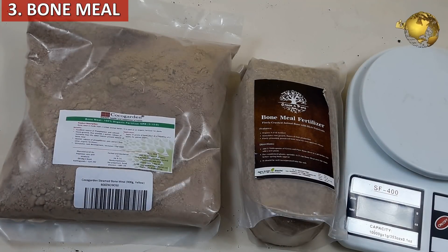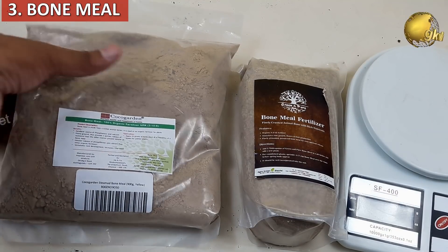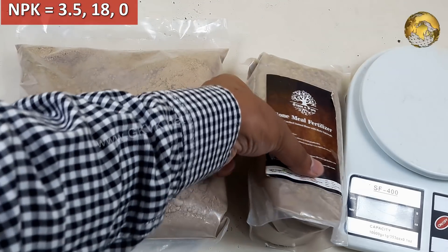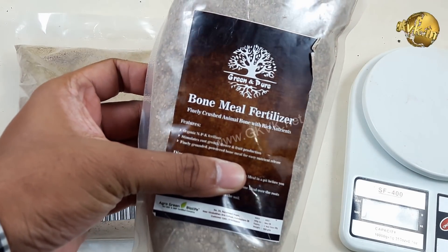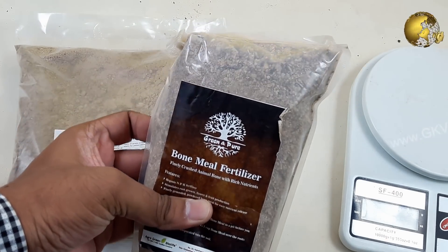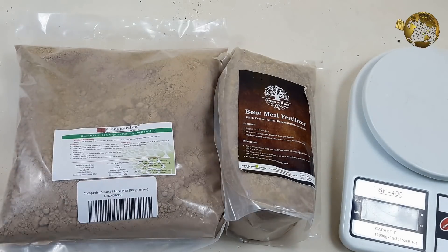The third ingredient is bone meal. You can use any of the other meals like steamed meal, fish meal, or blood meal. The NPK for bone meal is 3.5, 18, and 0. Here we will add both steamed bone meal powder as well as coarse bone meal chips powder mixed together. Do not worry if you do not have both — you can add either one. This is just to make the release of bone meal nutrients quicker.